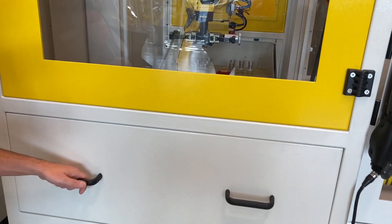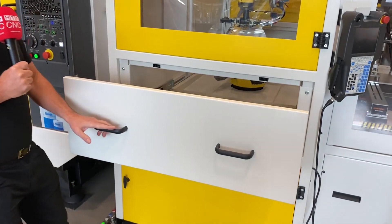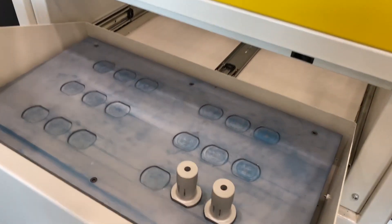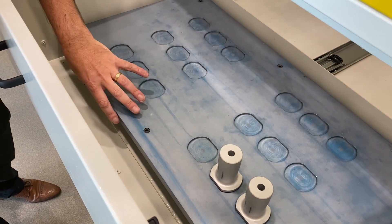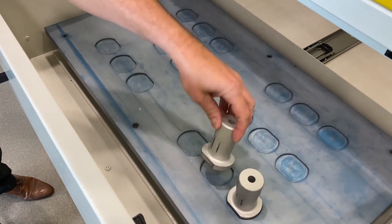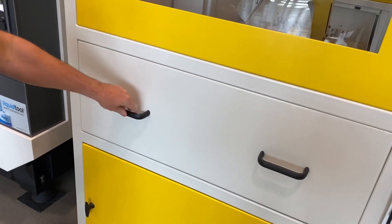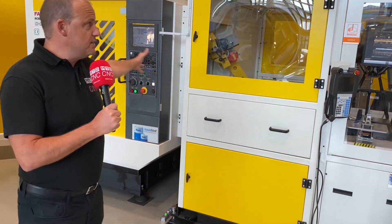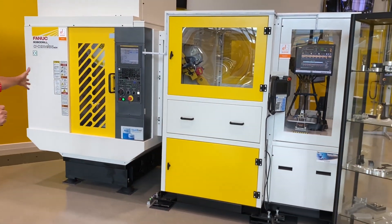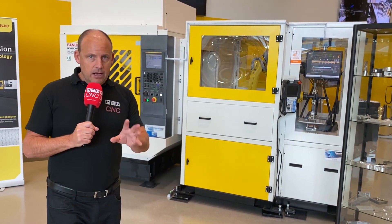This is a tray here — I can actually pull it out. So this is the tray; this is where you load the parts and put your components in. Obviously this has been machined and set up for these particular components. If I now shut this, the cycle takes place once again. All of this is available from stock here — you can come and see it here in the UK.